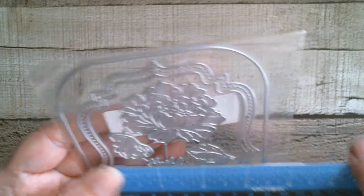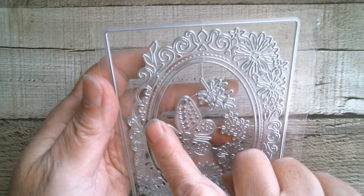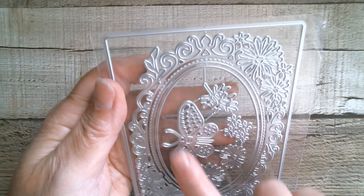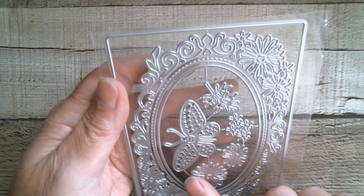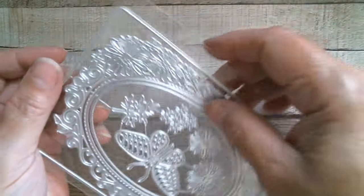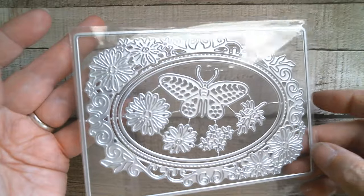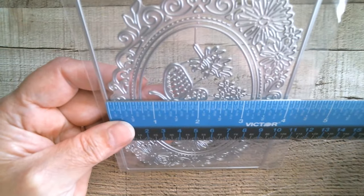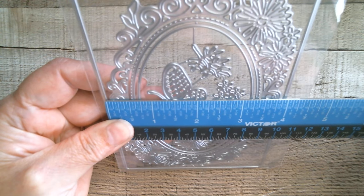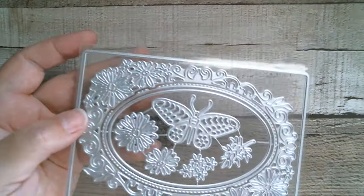Next up we've got another frame. This one fits around an oval — it cuts an oval out — and then you've got a layering oval as well, and also the card frame on which the whole thing will sit. Turning it around, it looks like daisies — isn't that pretty! We are at just a fraction under four inches, and then five and five eighths.